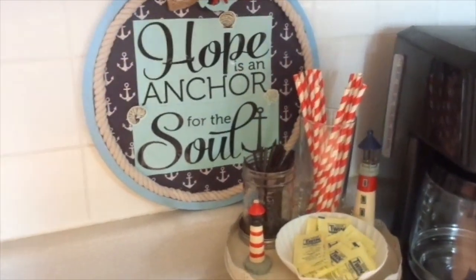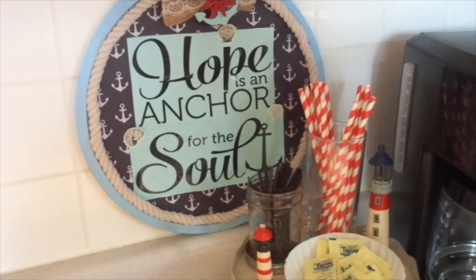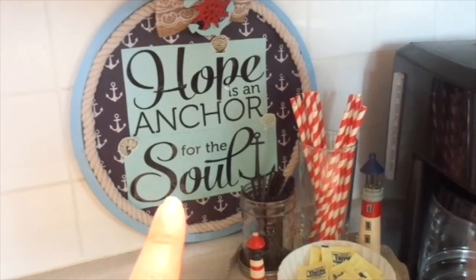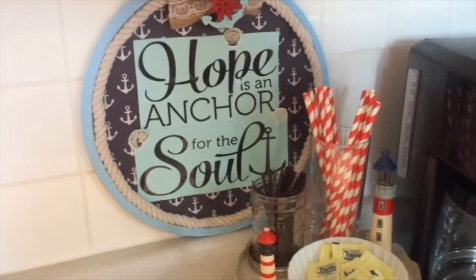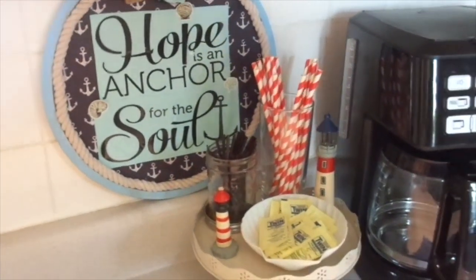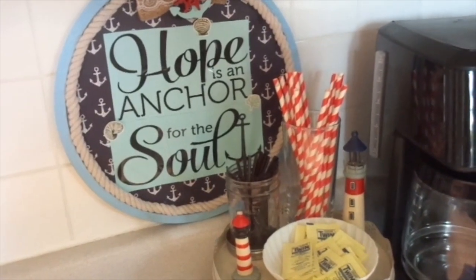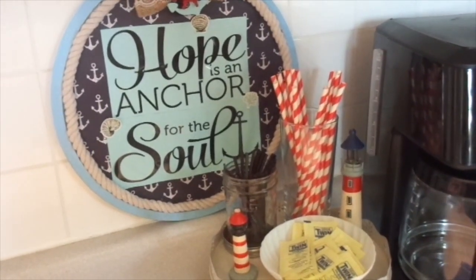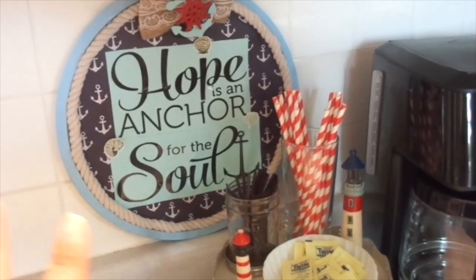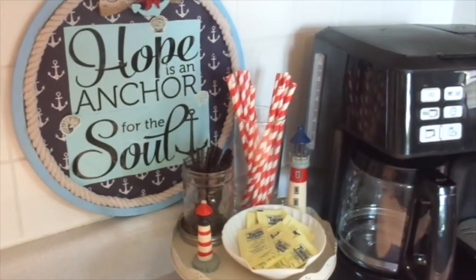So there you have it — here is my little nautical coffee slash tea area for the summer. I made this 'hope is an anchor for the soul' using mostly Dollar Tree items. I have a video linked down below — it was a lot of fun to do. The idea uses a pizza pan from the Dollar Tree that you decorate. This is the theme I came up with, and here is my little coffee area.